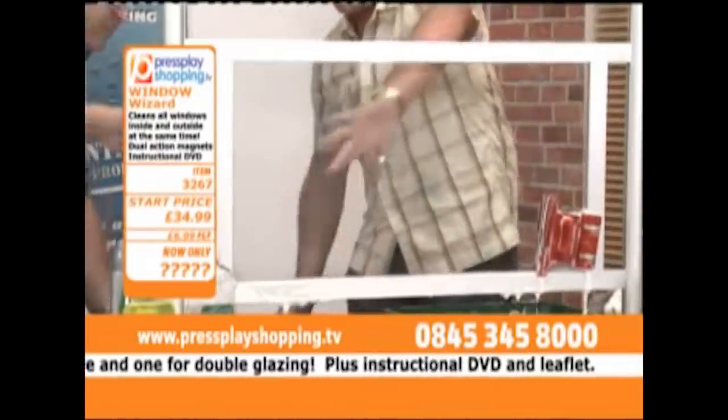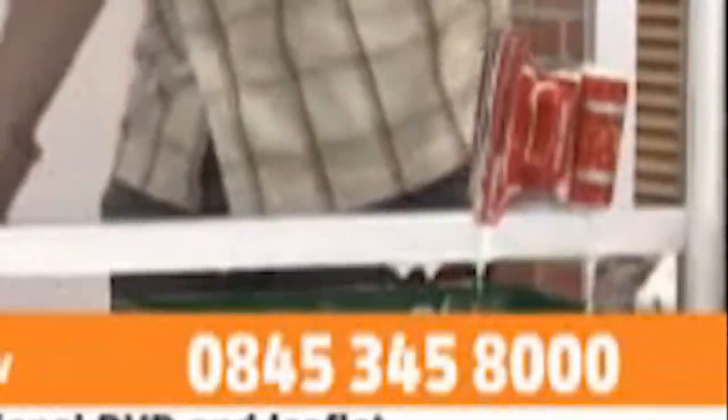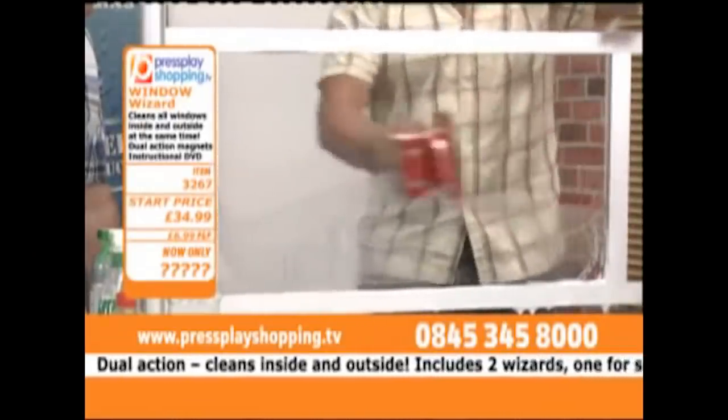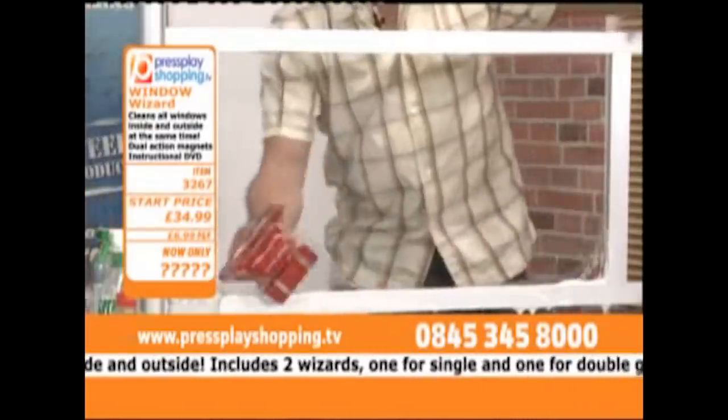Now feel that - see how dry that is. Bone dry on the outside, bone dry on the inside. See how dry? Apart from the bottom corner which is still piss wet through. As long as you can move your hand from left to right, up and down, it will always work. Upstairs, downstairs, inside and outside. Streak and smear free in seconds. I can't wait to give this one a go!